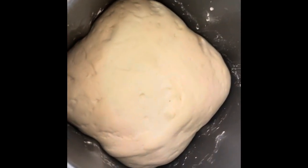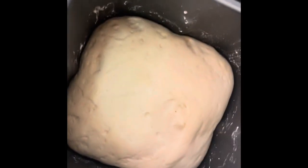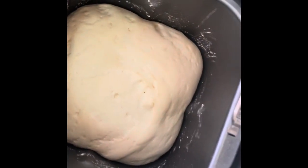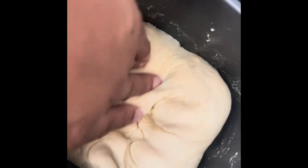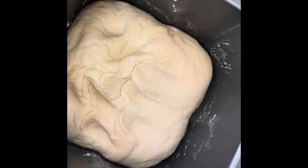The dough has gone through the kneading phase — it's actually been in here proofing for about 20 minutes now because I had to put my son back in class. Look at that, it's beautiful — so soft, perfectly kneaded. I'm gonna go ahead and take this out and put it into a proofing bowl.